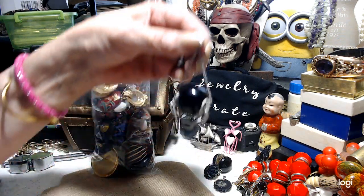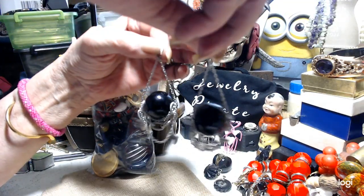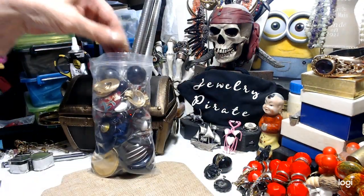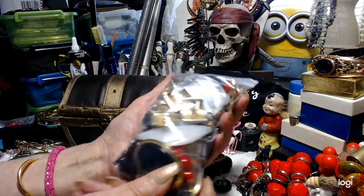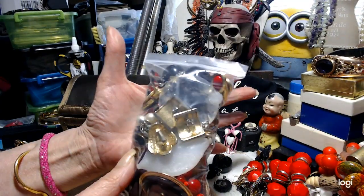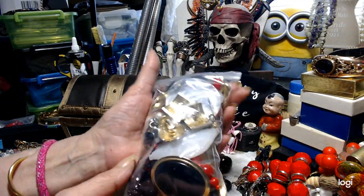These are really cute — they have big balls hanging down by chains, and then there are chains down below. So that's that bag of earrings. Hopefully I can get this to close. The whole bag is $10. You've got a complete earring wardrobe in black, white, and red, and this is $10.